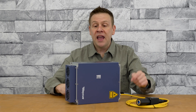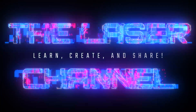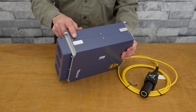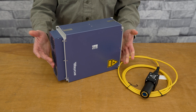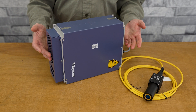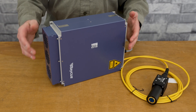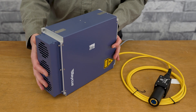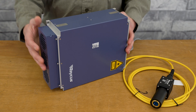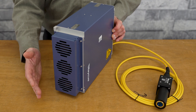Before I break the factory seal, let's take a look at the outside, because I'm sure many of you want to see what this looks like and just haven't had the opportunity to check one of these out up close. The chassis of this laser supply is going to be all metal construction. The front is going to be an array of cooling fans.